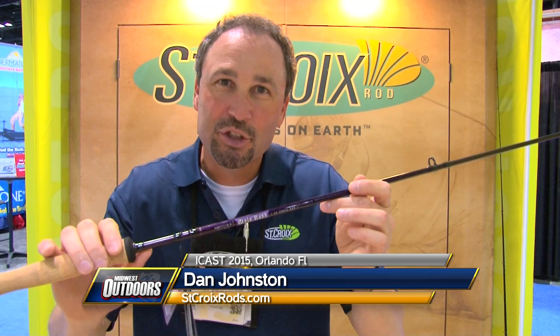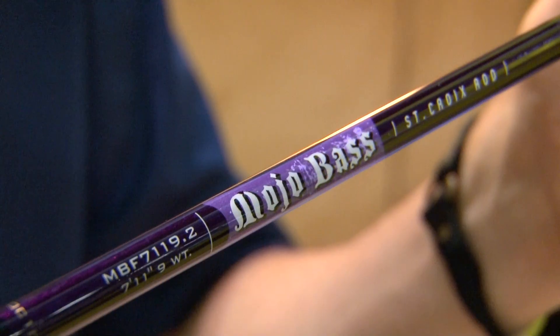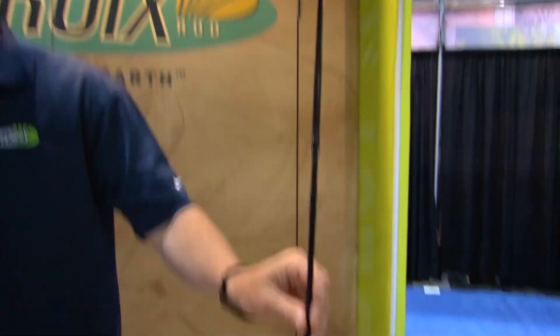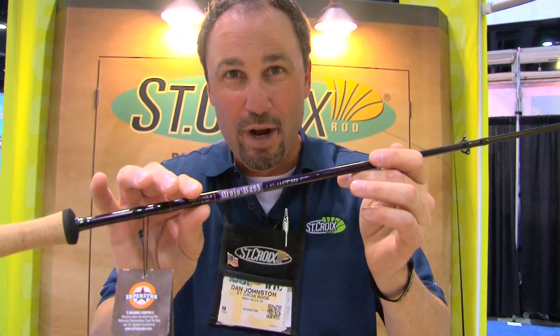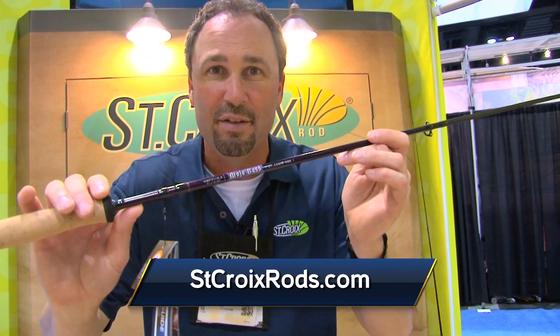I'm Dan Johnston with St. Croix Rod Company, here with the best of show in the fly category — Mojo Bass Fly. Three models in this series: 7 weight, 8 weight, 9 weight, all of which are 7 foot 11 inches long. The shorter length makes it super accurate. The SC2 carbon fiber material in this rod has a moderate, fast action. You feel the line in the back cast, it's super easy to cast. It's going to be great for people that have never done it before or those of us that have been doing it a long, long time. It's going to be a perfect bass rod for you.